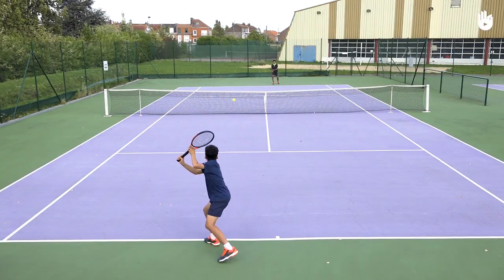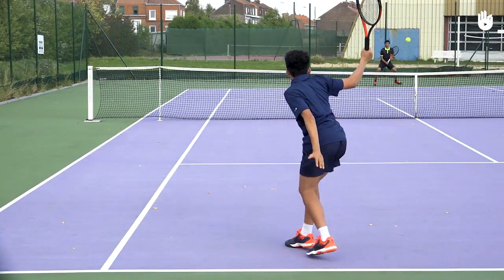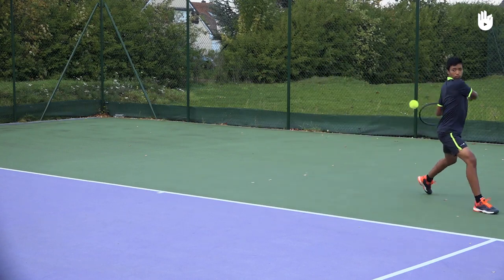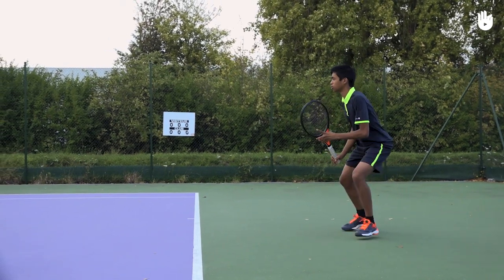Move back to the baseline and repeat the drill. You can only hit cross-court backhands. Remember the ball should be ahead of the racket leg and the strings should be pointing towards the target.